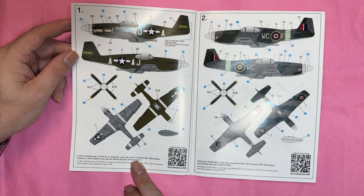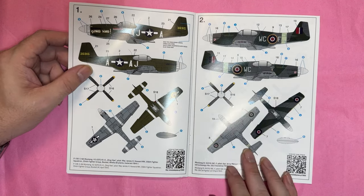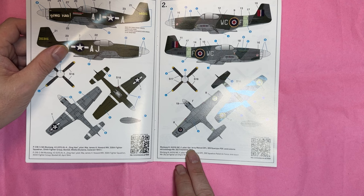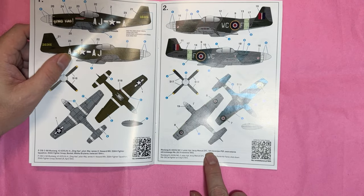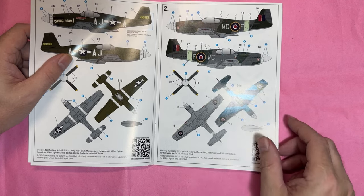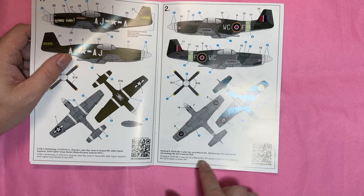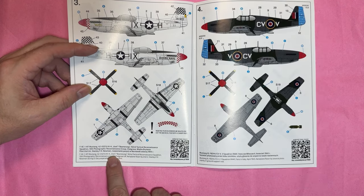First marking is 'Ding Ho', flown by Major James H. Howard from the 356th Fighter Squadron, 354th Fighter Group, 1944. Then we've got Captain Jesse Mercielle — he's Polish — from the 309th Squadron, and in April 1945 he shot down a Me 262 jet fighter on 9th April 1945.